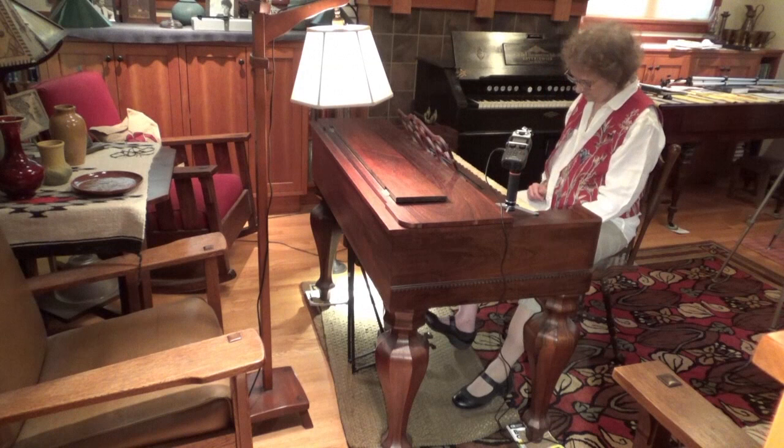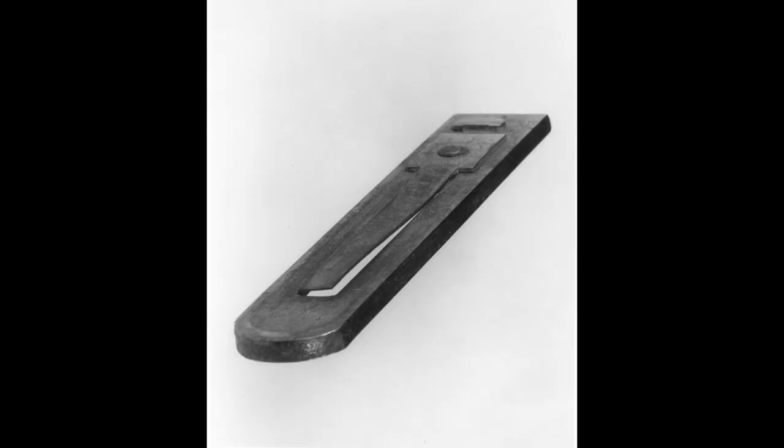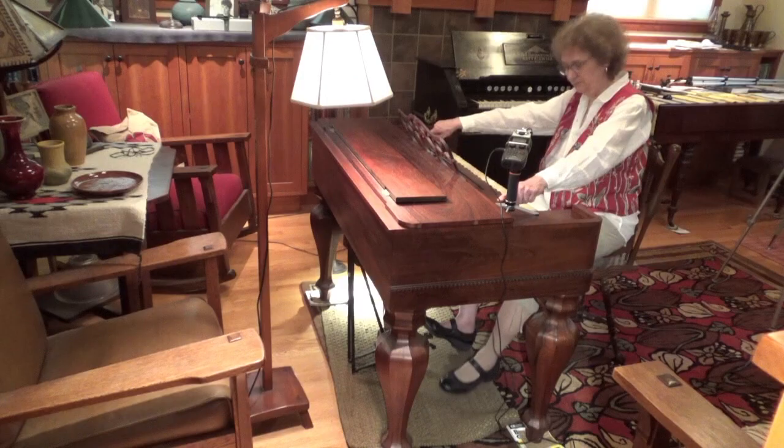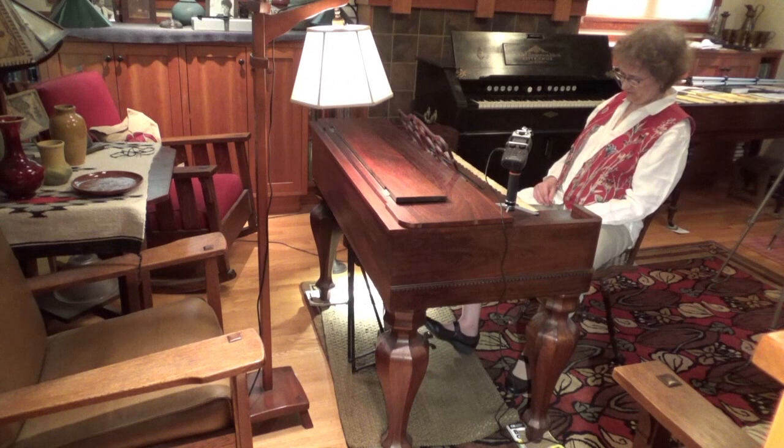What is a Melodion? It's basically very similar to an accordion. It's got metal reeds that are sounded by airflow. The airflow, instead of being pumped with your arms as an accordionist does, your right foot pumps this bellows.